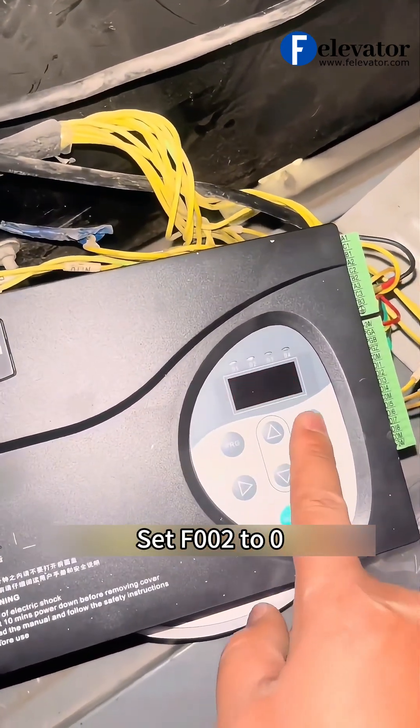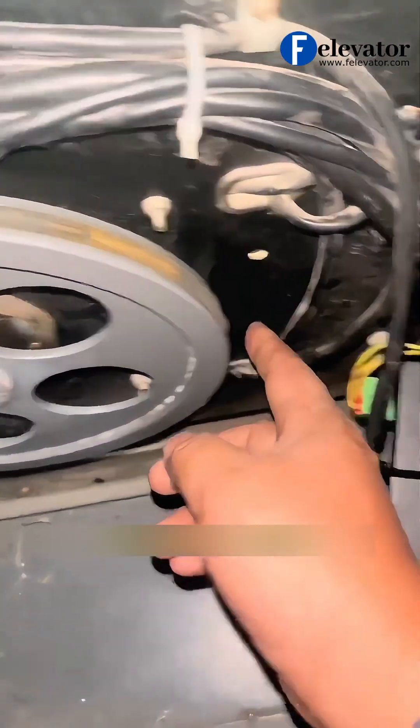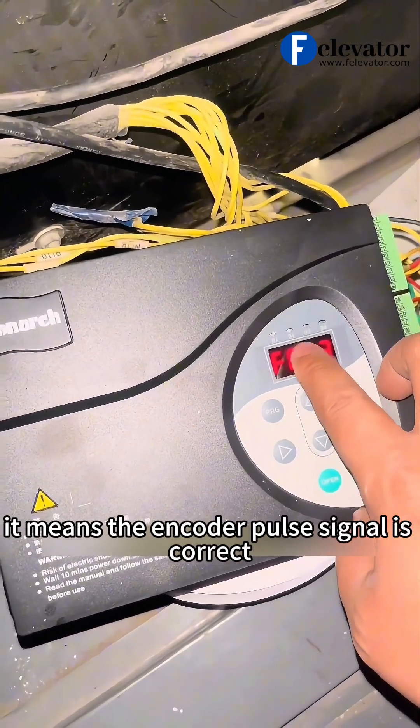Set F002 to 0. Now manually push the door open. If the D2 light comes on, it means the encoder pulse signal is correct.